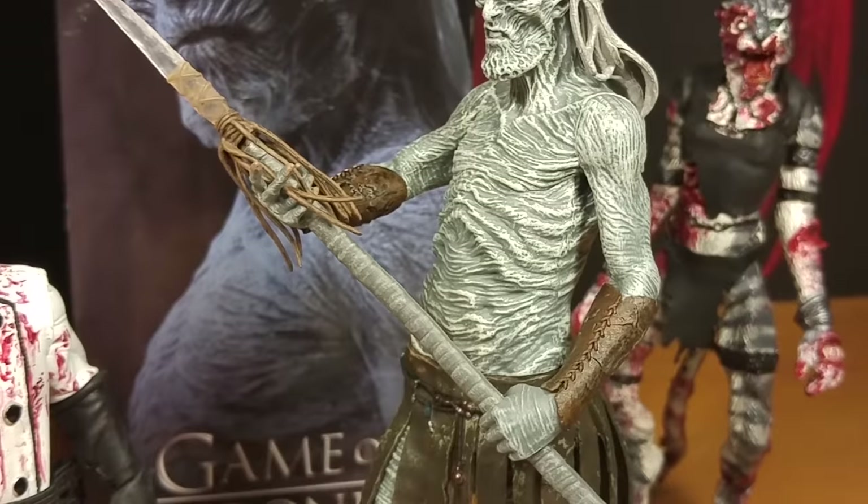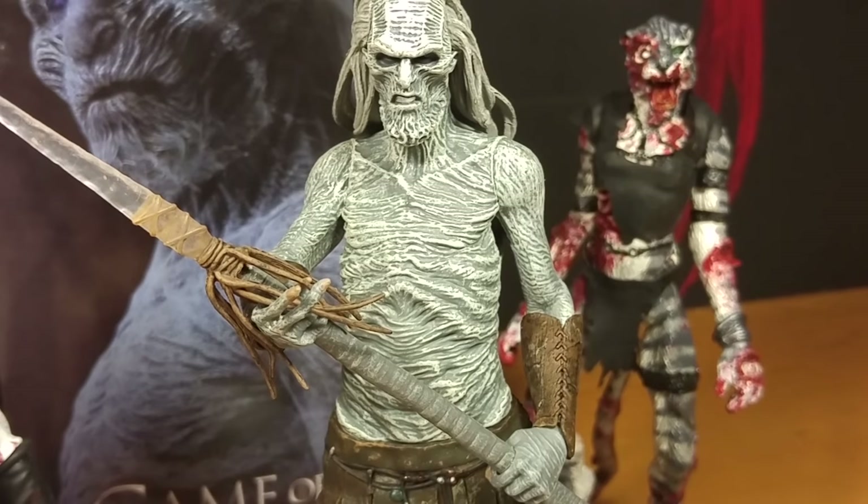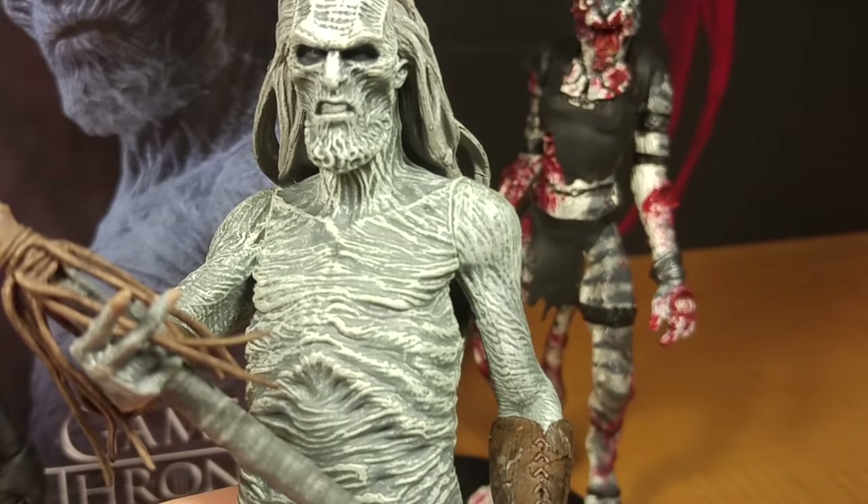He's got so many wrinkles, I think they were just like we can't spend that much time painting this guy, so they didn't get all the wrinkles painted properly. They did a fairly decent job, but his wrinkles aren't the same — it's more lines and less just wrinkliness.